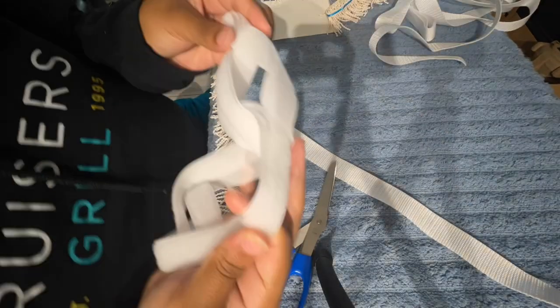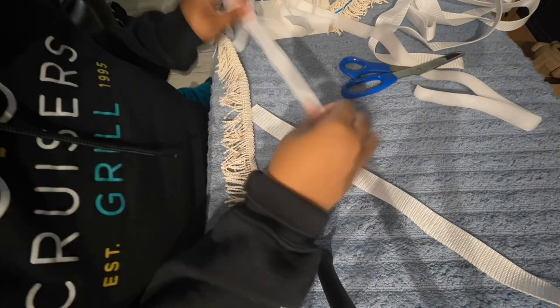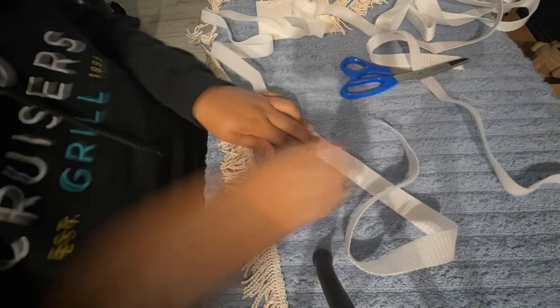Shalom, shalom, sisters. So here is a video of me doing my baby belt. This is a baby belt tutorial.